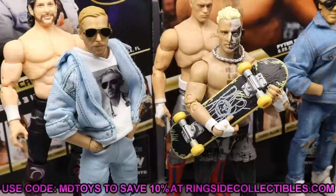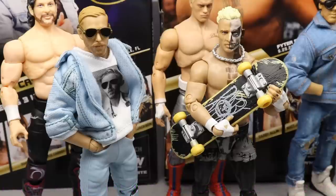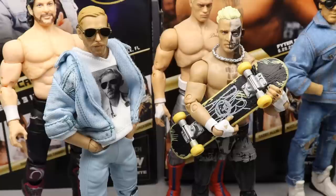That does it for the two-in-one AEW Unrivaled Collection Series 3 Orange Cassidy and Darby Allin review. I could not recommend these more. If you see them at retail, online for a good price, or want to pre-order from Ringside, use promo code MD Toys to save 10%. Highly recommended on both of them — they're really fun, feel so solid. I think this line is going to continue to get better. The accessories, likeness, and the talents of both these guys are 100 out of 100.